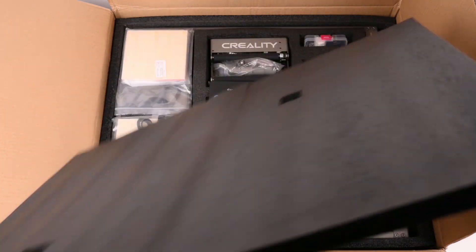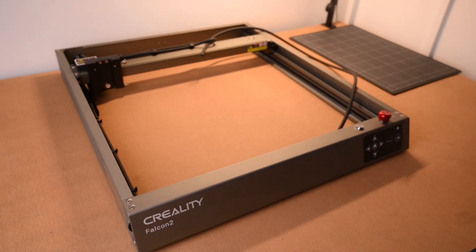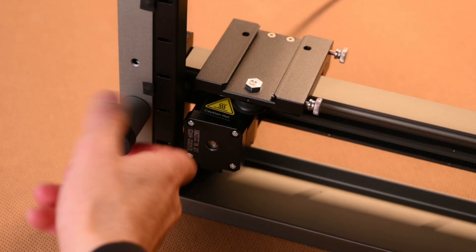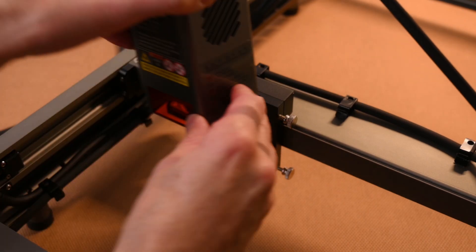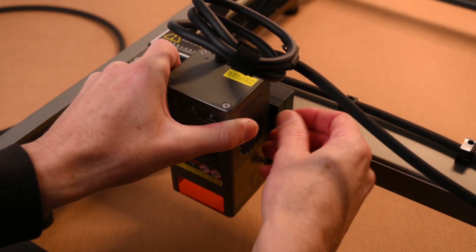The Falcon 2 almost comes completely assembled in the box. The pre-assembled metal frame means there are only a few steps needed to set up the machine. Four metal legs with rubber pads are screwed onto the bottom corners of the laser frame. Next is the metal laser module that slides into the carriage and this is held in place with two thumb screws.